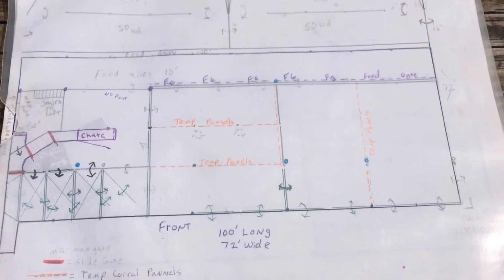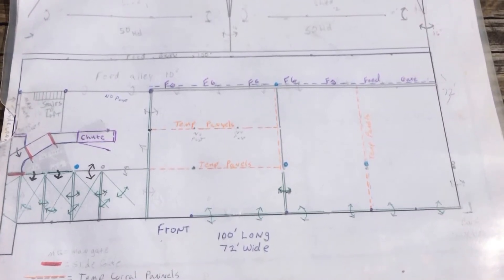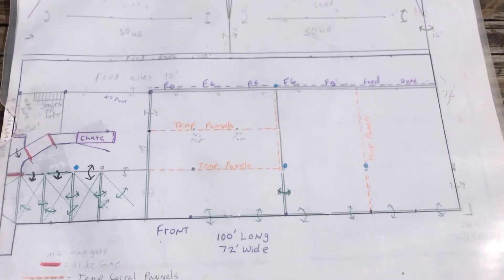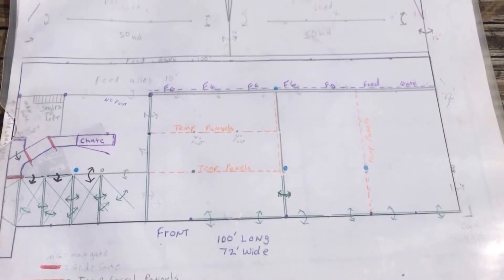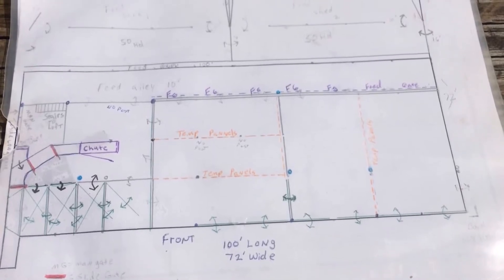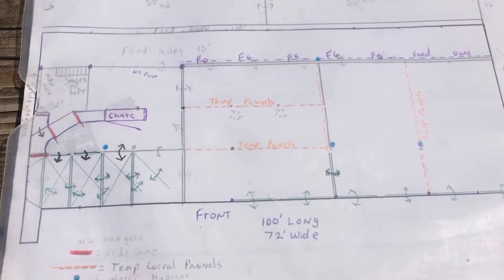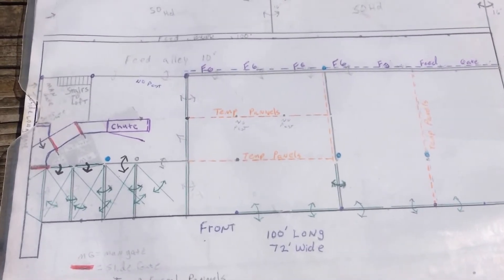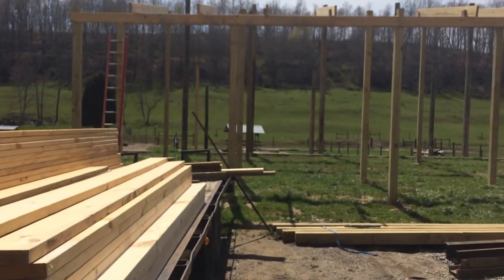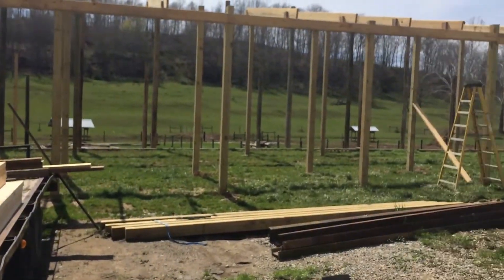It's a multi-purpose barn that's going to mainly be for cattle. It's going to be a receiving barn, slash trading barn, slash feed barn. Right down here on the corner — just to give you a bearing — where it says 'load and shoot' on the lower left corner, that'll be the front right here, kind of where this trailer is backed in and the chute will go out.